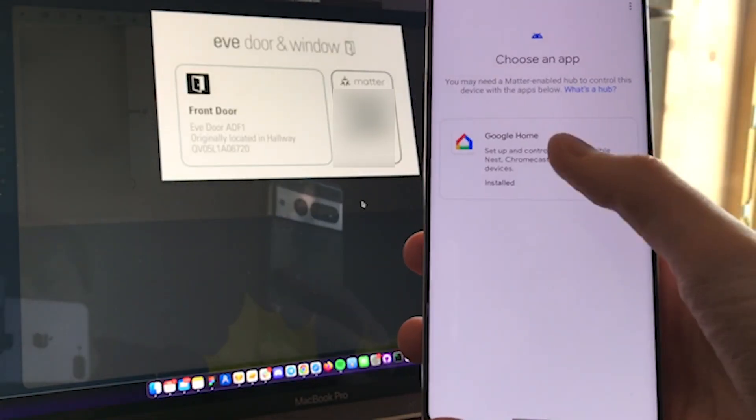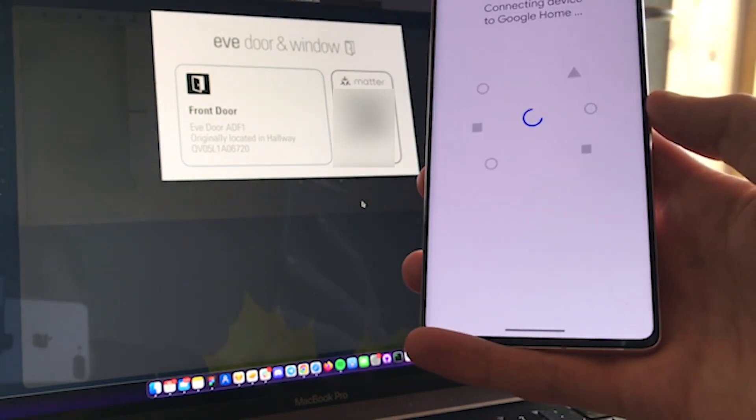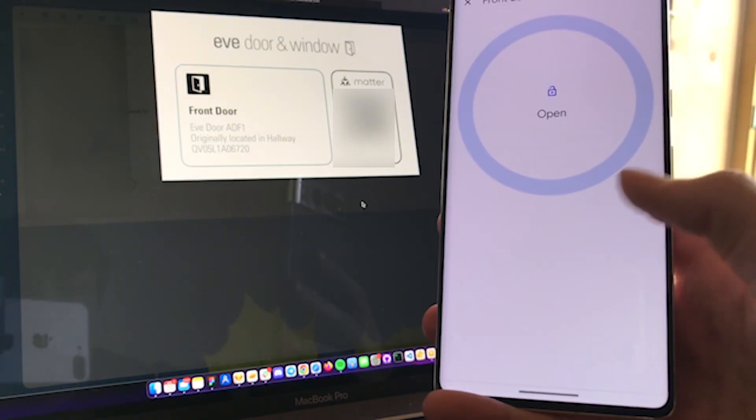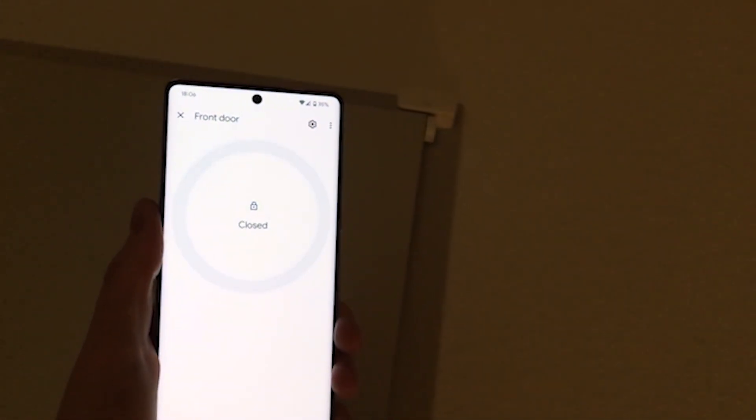Took about 10 minutes, but after that you can use your new QR code and add it to Google Home. Here's the door sensor added into Google Home — shows up as open right now since I have it at my desk, but installing it back at the door and closing it took a few seconds to update, but it shows the actual status.